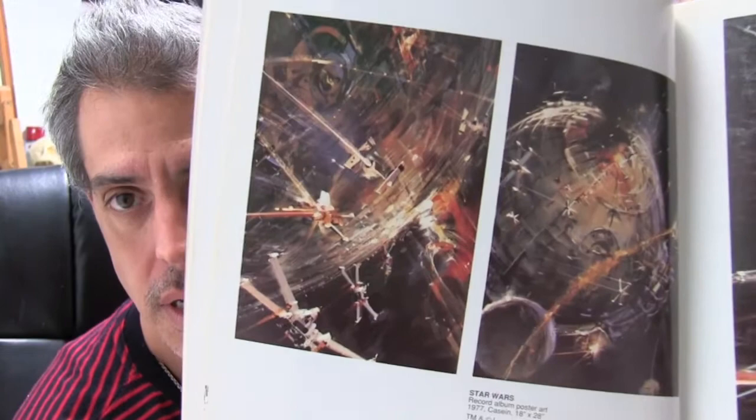Here's one of his pieces that he painted for Star Wars. It was for an album cover, but in terms of architectural landscape,